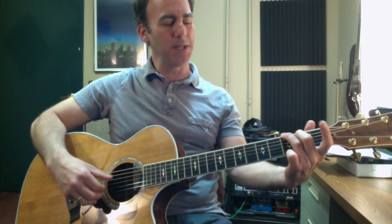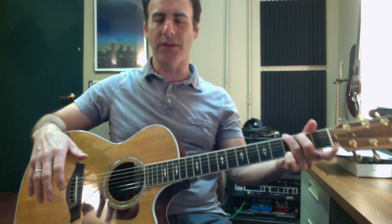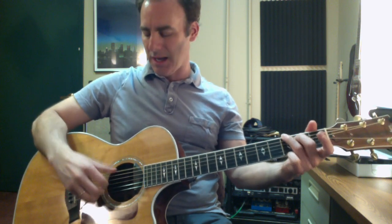We're going to start with just this G chord — G, B, D, G, B, G — your old cowboy chord. In this fingering, we'll keep it really simple. I'm going to just do thumb, first finger, thumb, first finger, thumb, first finger — so one and two and three and four and.